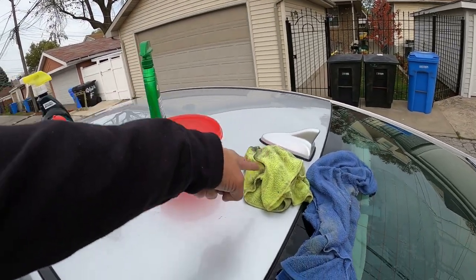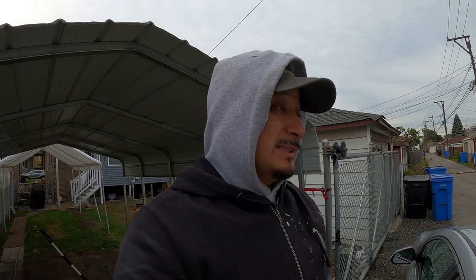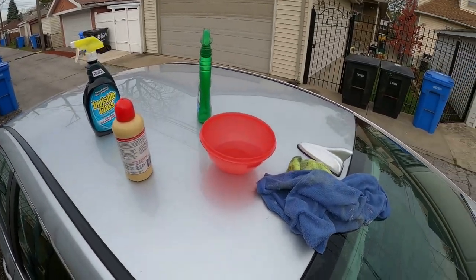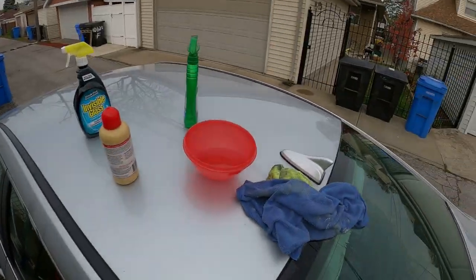That didn't stick down, but I couldn't get the gorilla glue off the car. So what I'm doing right now — and it appears to be working — is using hot water. It's about 30 to 35 degrees outside, so I keep going inside to get more hot water and soaking it. I've got a little bit of Dawn dish soap in the water and I just keep soaking the gorilla glue with the hot water.